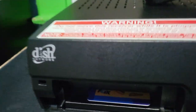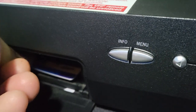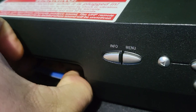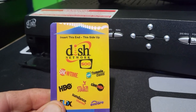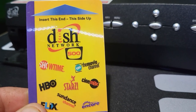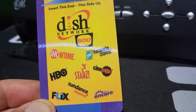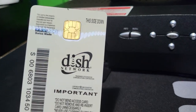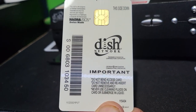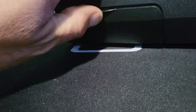This door here flips down and we have a smart card inside. I'll pull it out — it's usually kind of difficult. Okay, we have what looks like a G2 Gen 2 smart card, Dish 500. It has the old logos from Showtime, Movie Channel, HBO, Starz, Cinemax, Sundance, Flix, and Encore. The amazing thing is all these channels still exist today, even though this receiver is over 20 years old. On the back we have the Dish Network symbol, the smart card number, and we'll slide it back in.